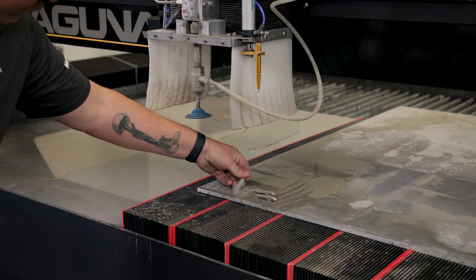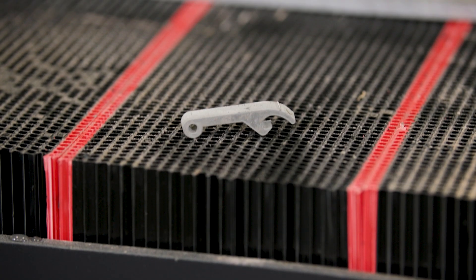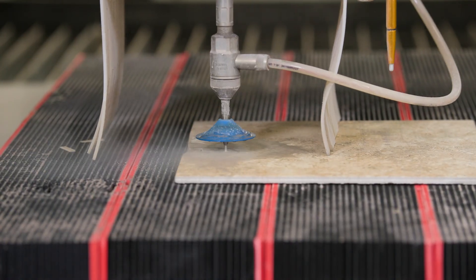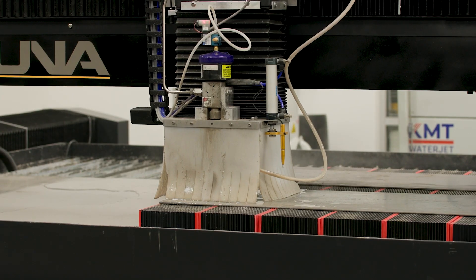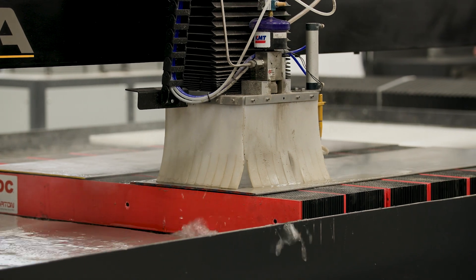If water is an issue at your facility, we can do a closed-loop filtration system to allow you to recycle the water in your WaterJet tank. The WaterJet is going to be a very versatile tool in your arsenal — it's going to be able to cut many different materials, anything from acrylic to foam, aluminum to steel, tile, marble, and even glass. Certain applications in the aerospace, automotive, and structural industries require you to not use heat to process your material. That's a huge advantage of the WaterJet because of the abrasive cutting process — it leaves no heat affected zone.